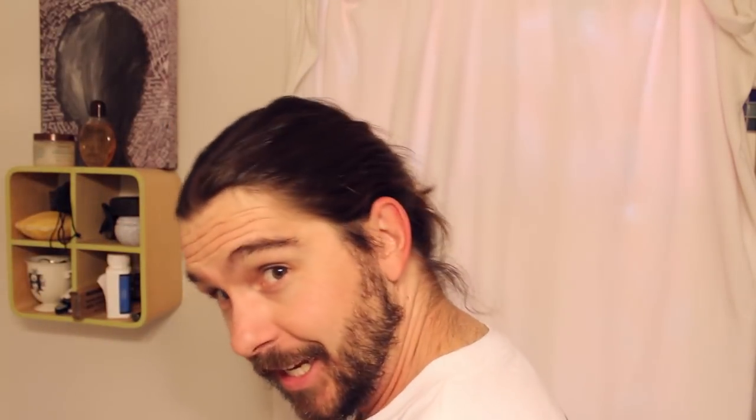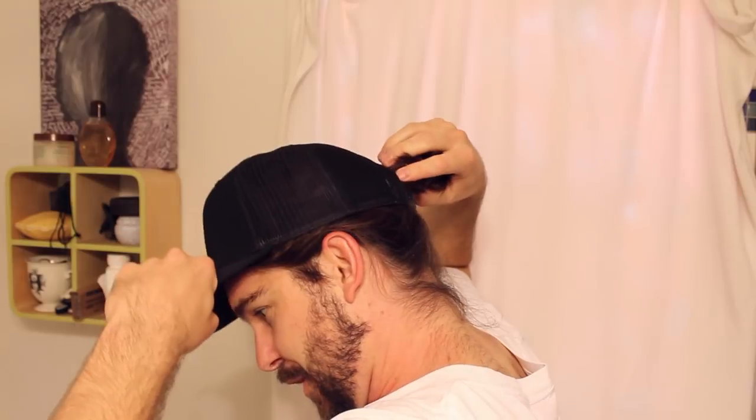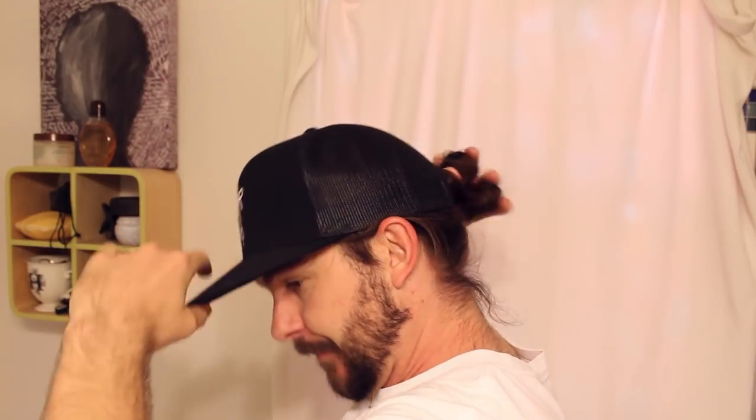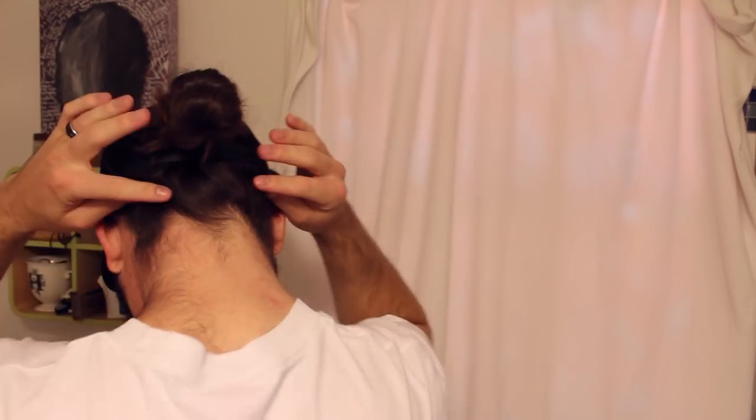Alright, there we go. Now we're taking the hat — Step 2 is feeding the highball through that hole in your snapback. Just hold it up there, adjust, and you're good. You can make any adjustments to the hat, but as you can see all the hair is completely off my neck. This thing up here is not going anywhere, so it's really good for being active. Super hot day — this is the way to do it.